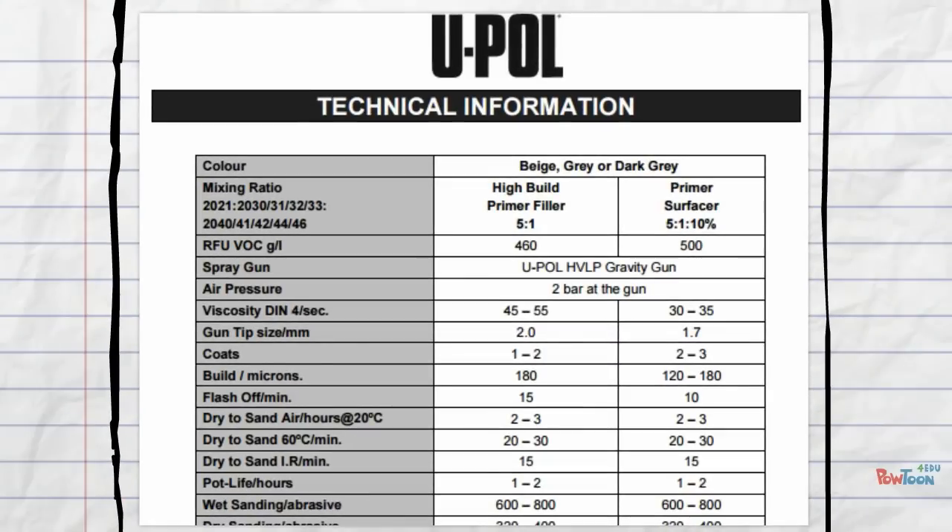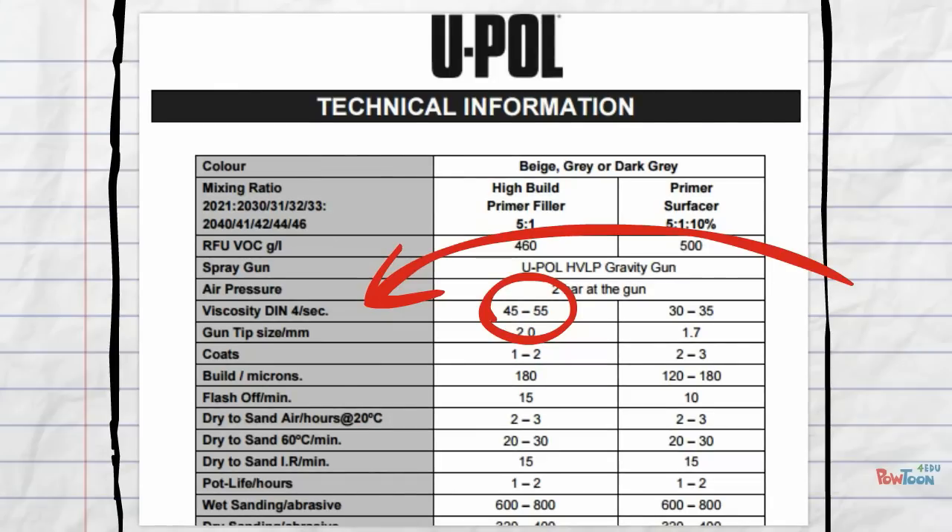Now we have our viscosity reading, we need something to compare it to in order to make sure we have an accurate reading. For this we need a datasheet. Let's take a look at the UPOL Highbuild Primer datasheet as an example. Here they give you a displayed reading of viscosity in seconds — this one is 45 to 55 seconds. With the addition of 10% thinners, this can change the viscosity reading down to 30 to 35 seconds. So just with the addition of 10% thinners, that can alter the viscosity massively.